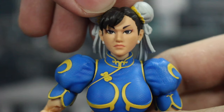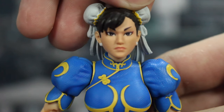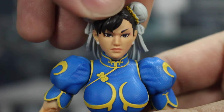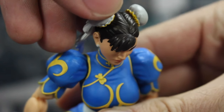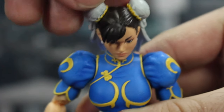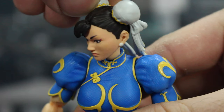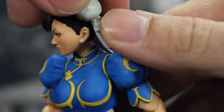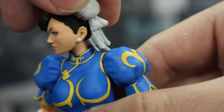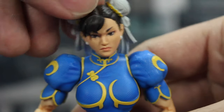We've got the face here with a great sculpt and some really great paint apps. Her eyes look great, eyebrows, the bangs coming down, and lines showing where her hair's stretched back and pulled into those buns. You have the bun covers and the tassels hanging off the back — you've even got the yellow trim, layered tassels that are softer and rubbery. And you've got earrings even.